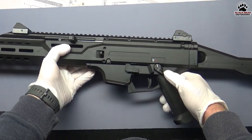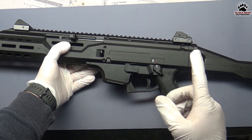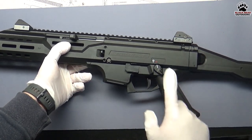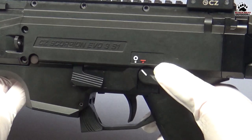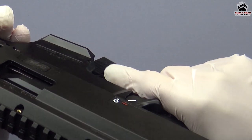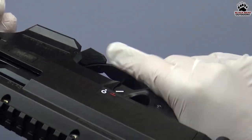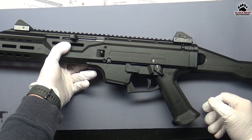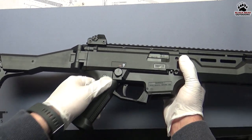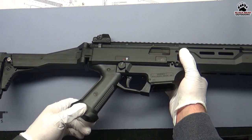The safety selector is ambidextrous from the factory. A common complaint about this particular safety selector is that as you move from safety to fire, it digs into your finger — which is pretty bad. A very easy fix, like we did with this one, is to put a safety delete on whichever side is your off side.